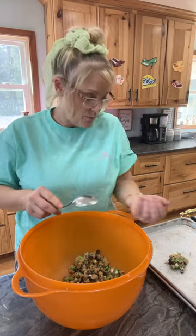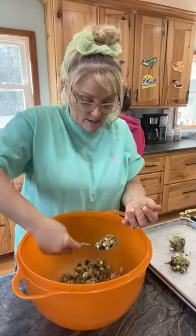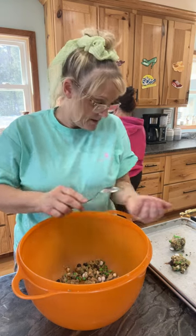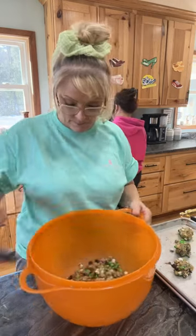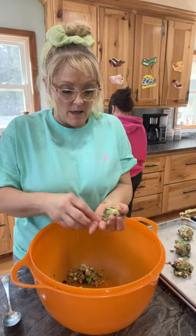Is sourdough bread good for you? Sourdough bread is very good for you because it breaks down differently than normal bread. I was looking into making it — Melissa has a starter, and I think Lacey has one too. When you look up how to make sourdough, everyone says you need a starter — that's where you get started from.